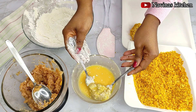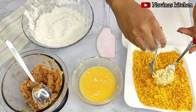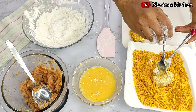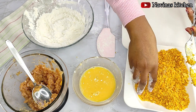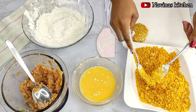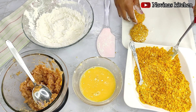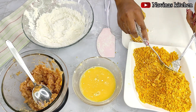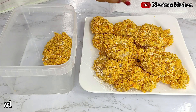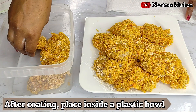This is how I make my chicken nugget — it's very easy, not difficult, kid-friendly, and it came out really delicious and tasty. I enjoyed it with my family and my kids absolutely loved it. I'll continue coating until all the chicken is done.